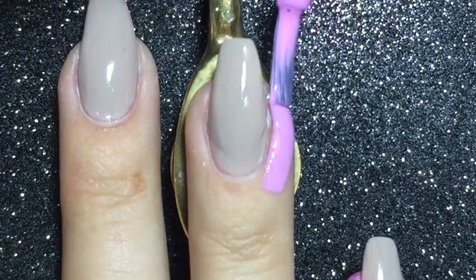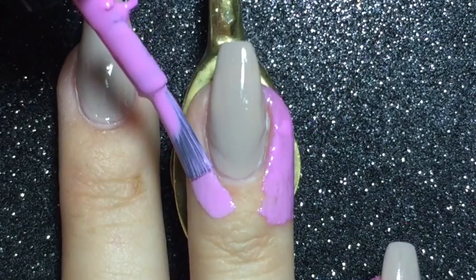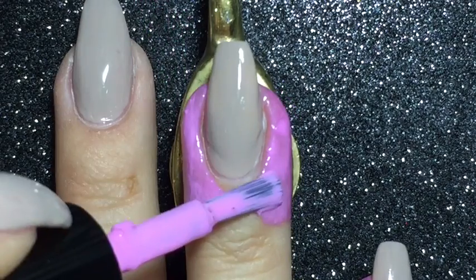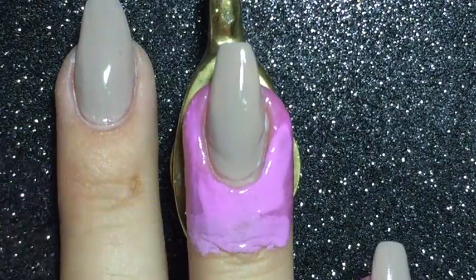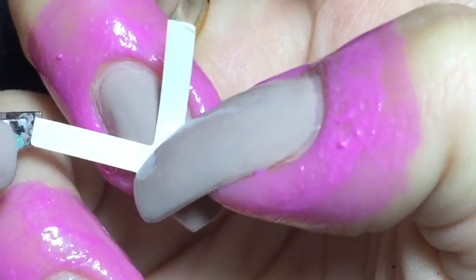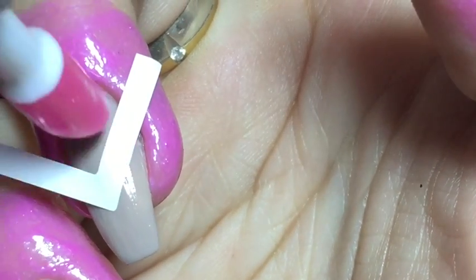I'm adding liquid latex around my fingernails as a preparation for the smoosh as usual, because I just want to make the clean up easier for me. Before the smoosh I am adding chevron formed nail vinyls so I will have the negative space effect.